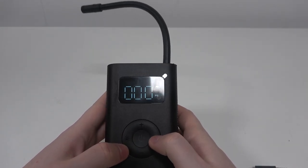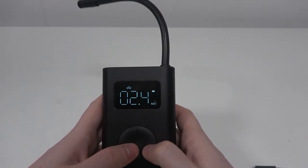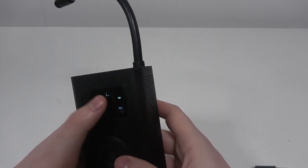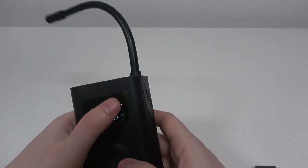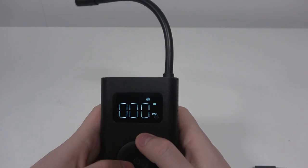Then there's this button right here that you can switch between different modes — we have bicycle, motorcycle, car, and I forgot the name of that one but you probably get it, and also basketball or football, whatever you have.